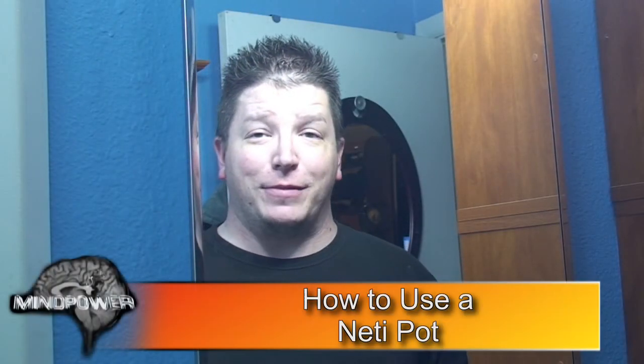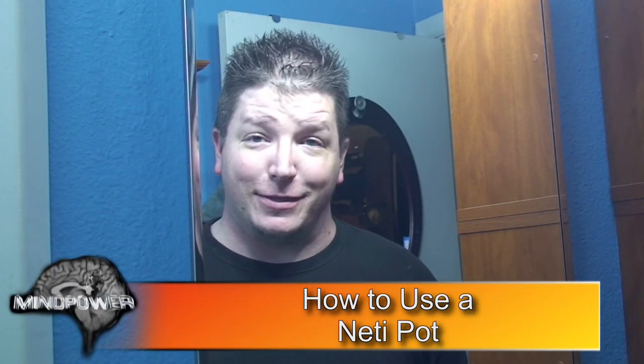Today I'm going to show you something that not everybody is going to enjoy. If you're easily put off by bodily functions, then this video is perhaps not for you. However, if you're interested in finding out about a really great homeopathic remedy for sinus problems and for other issues having to do with the nose, then today I'm going to show you how to use what's commonly called a neti pot.